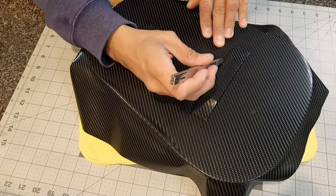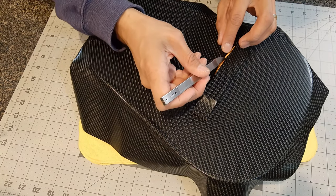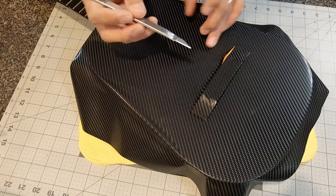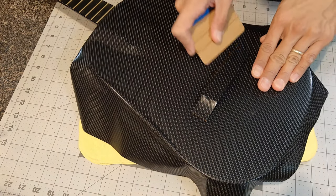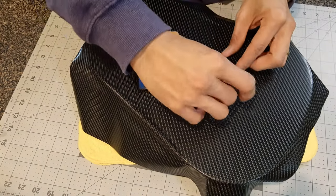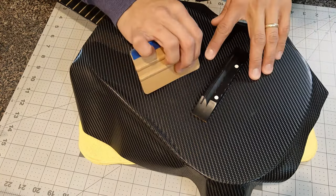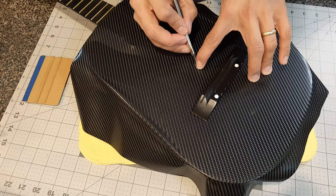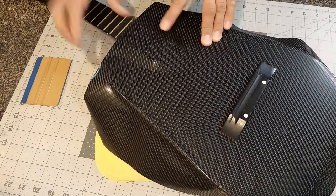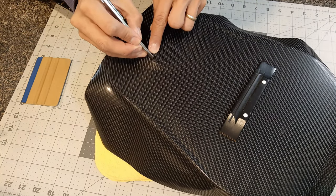I noticed something got under the vinyl just prior to me sealing it down, so I'm taking it out. It looked like maybe a piece of the lacquer on the guitar might have broken off and got under the vinyl as I was applying it. I just picked it up really carefully and gently, took it out, and then smoothed the rest of it down. Once I'm done with that, I'm just peeling off the excess vinyl. I found a little itty bitty bubble, so I'm poking a tiny little hole in the top of it and venting that air out instead of pulling up the whole sheet of vinyl.